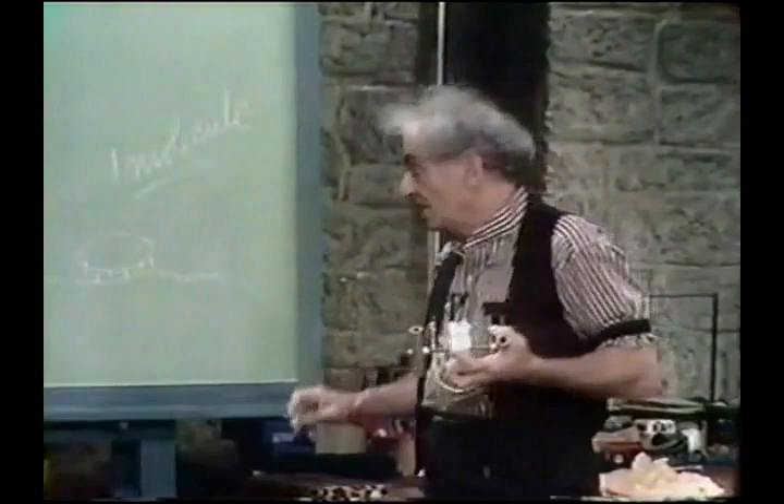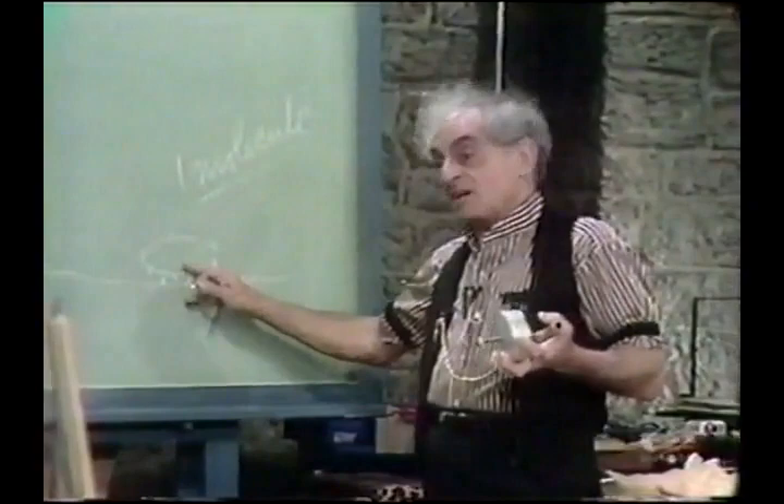And that leads me to tell you a little story about a certain little bug in Australia, which is a wonderful little creature. But anyway, more to this.